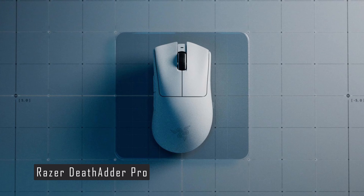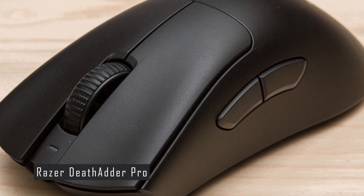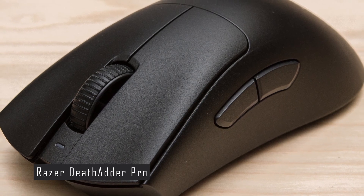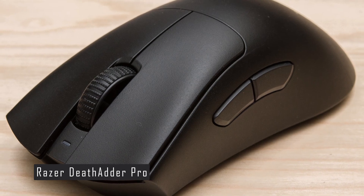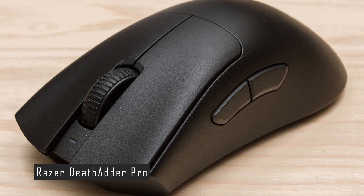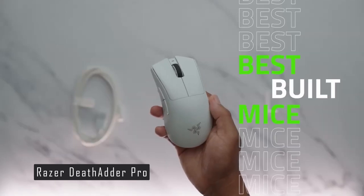The mouse uses Razer's Focus Pro 30K optical sensor, one of the most advanced sensors on the market. It can go up to 30,000 DPI. The sensor also has a tracking speed of 750 inches per second and up to 70G of acceleration, meaning it can handle fast and precise movements without any issues.